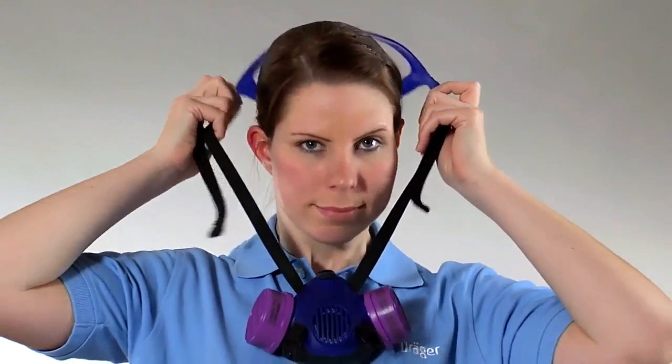This drop-down strap system allows you to remove the mask from your face without removing a hard hat or face shield. To doff the mask completely, pull the harness from your head.